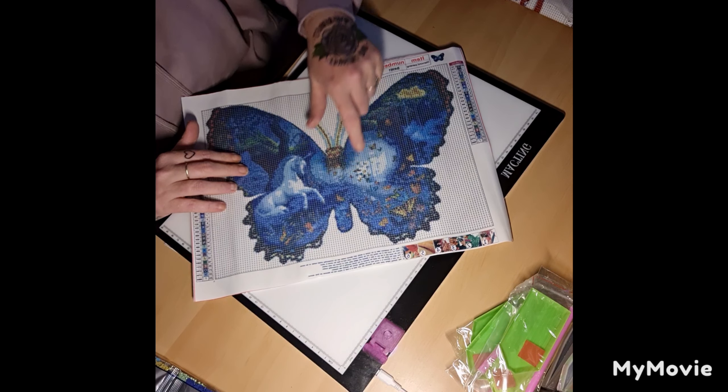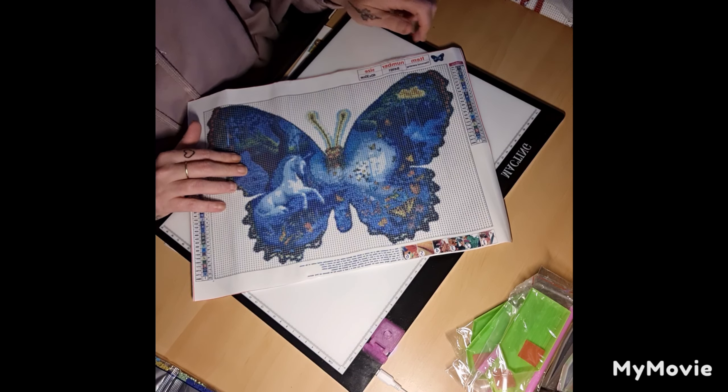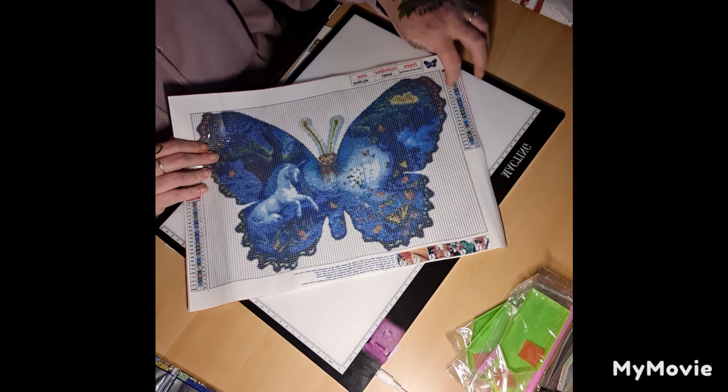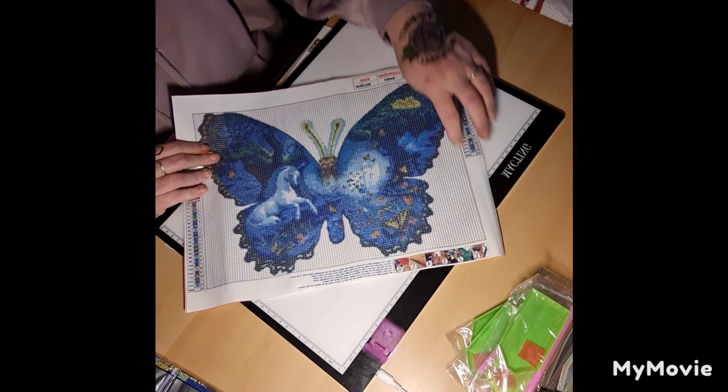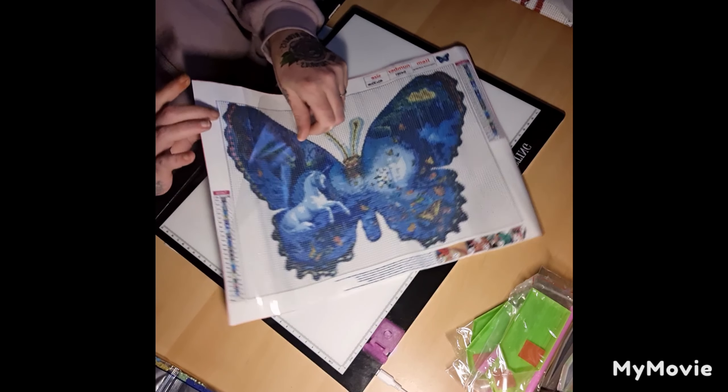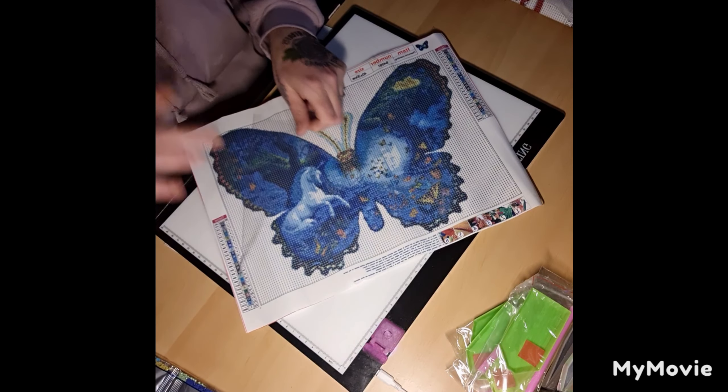There are little butterflies around it too. It's a 30 by 40, 23 colors, all letters with the DMC codes — this is always good. Very sticky.